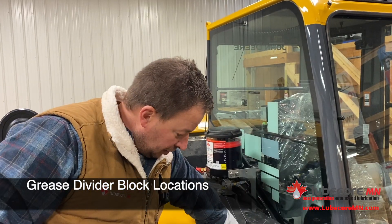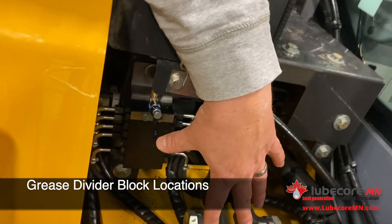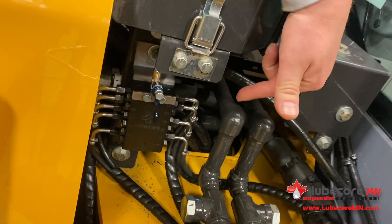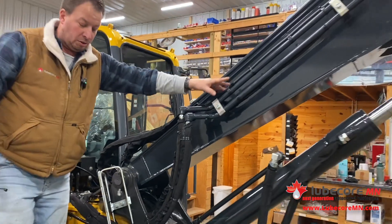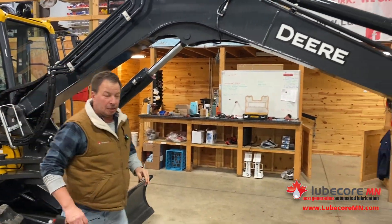The rear of the machine divider resides here and is feeding all the points on the boom, on the steer assembly, and the boom control assembly. That one's located here. The other one follows the main line over the top of the boom and those dividers are positioned towards the front of the machine, closer to where the action of where they're being greased is.